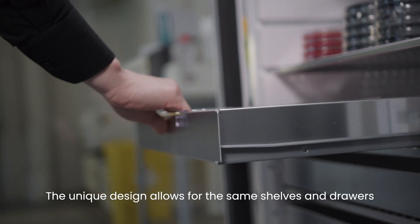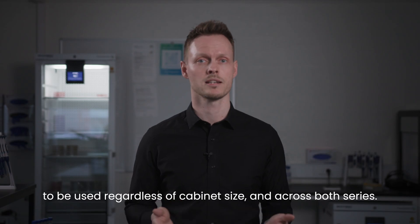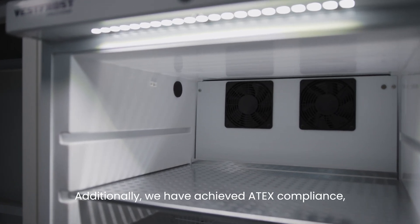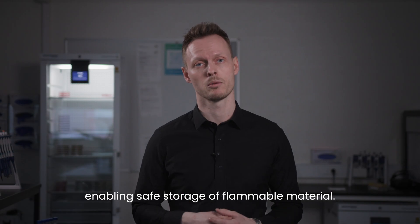The unique design allows for the same shelves and drawers to be used regardless of cabinet size and across both series. Additionally, we have achieved ATEX compliance, enabling safe storage of flammable material.